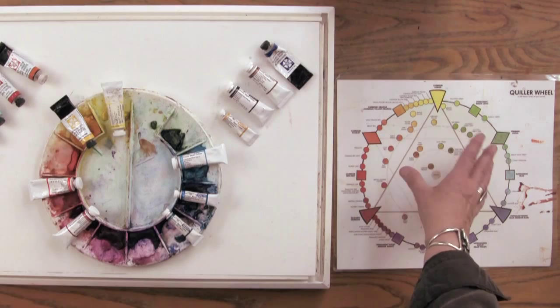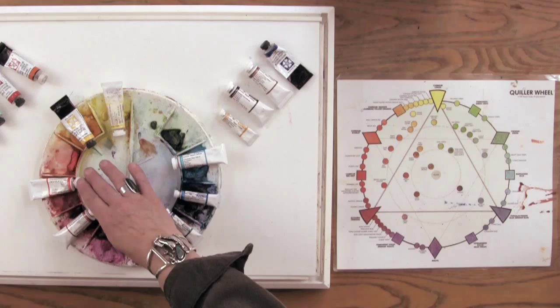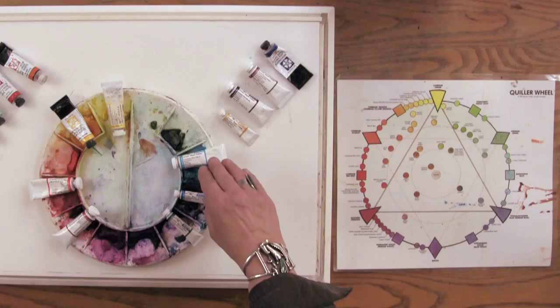For my cool yellow I use a lemon or a cadmium yellow, and for my warm yellow I use new gamboge. For my warm red I use cadmium red or scarlet lake. Alizarin crimson is my cool red. Moving into the blues, the blue that's closer to the red is my warmer blue.